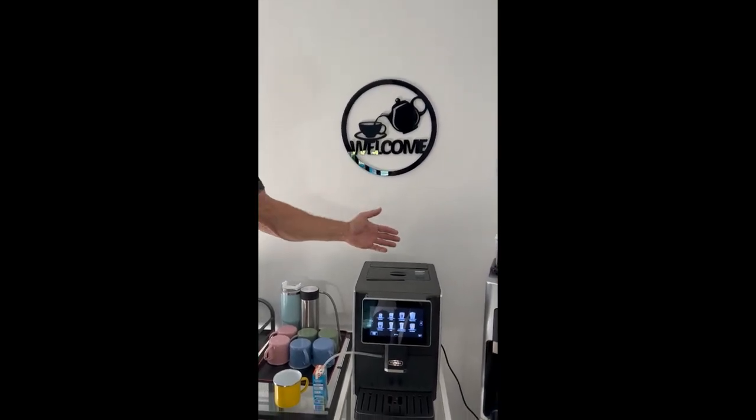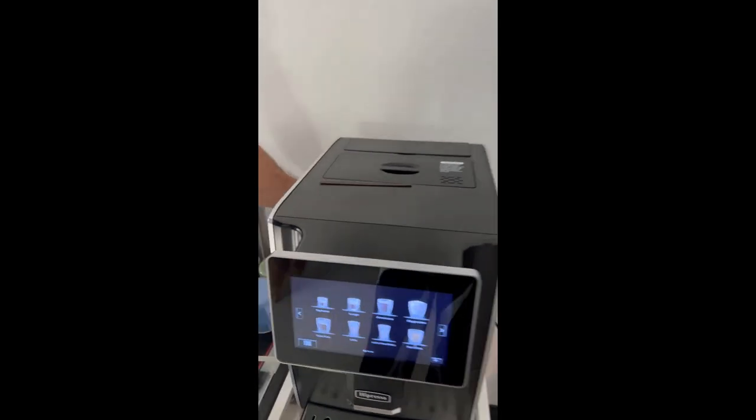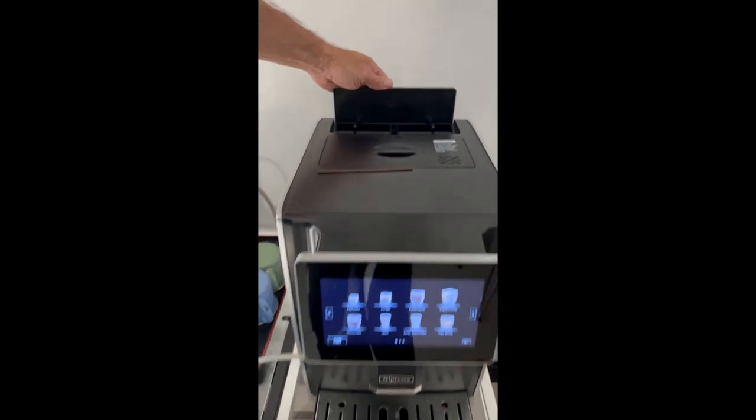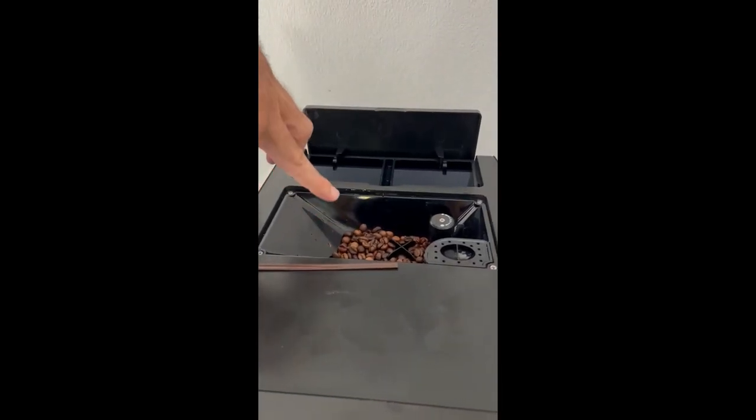Here's how you use the coffee machines. This is the fancy one. To turn it on, the switch is back here in case you find it off. The water goes in here. And very important, coffee beans go in here, not powder.